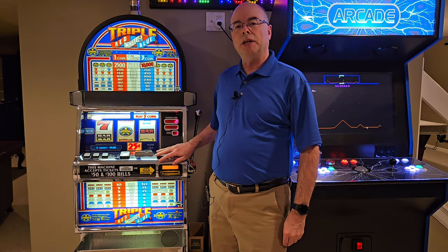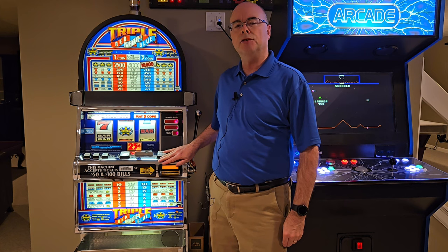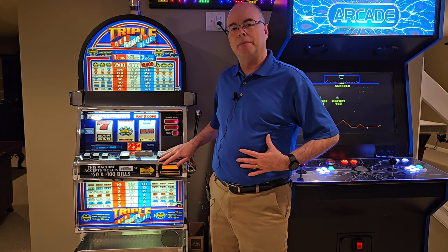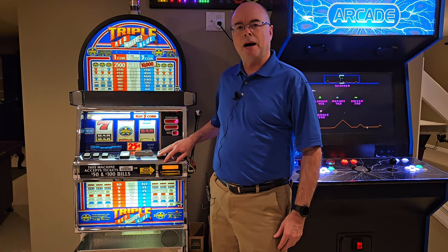Today I'm going to attempt to diagnose and fix an error code I recently received on my IGT S2000 slot machine. Along the way I'm going to learn a few things about slot machines that I didn't know, and I'm going to learn quite a few specific things about my particular machine.